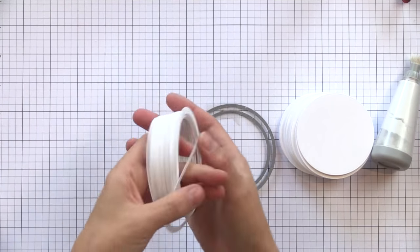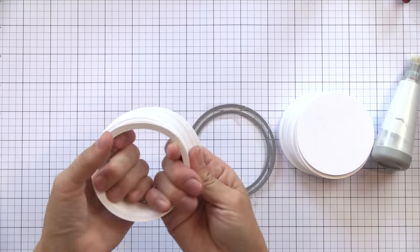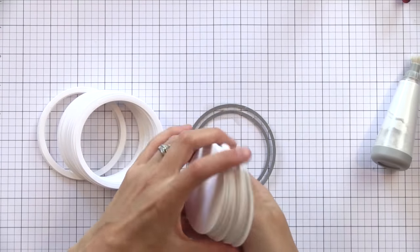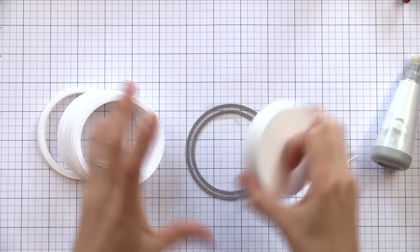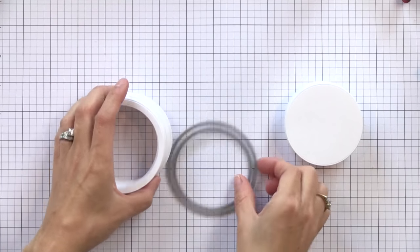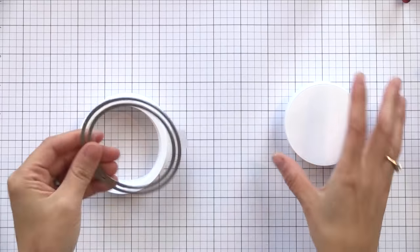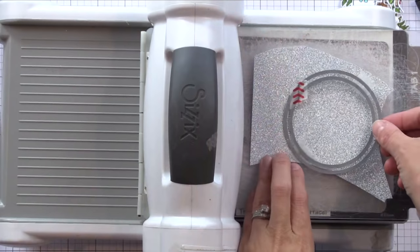I put some anti-static powder tool on the sticky tape that is still showing so it doesn't ruin our cardstock. I went ahead and die cut a bunch of rings, keeping the center circles for other projects and some stamping — we're not going to let those go to waste. By taping those two dies together you can create the perfect rings.